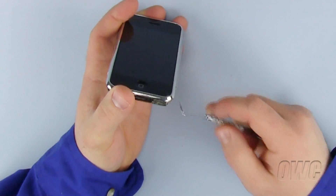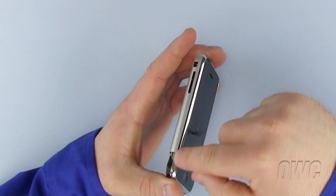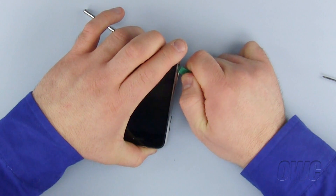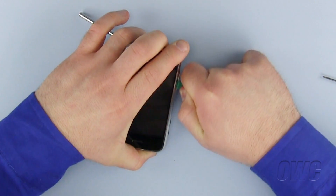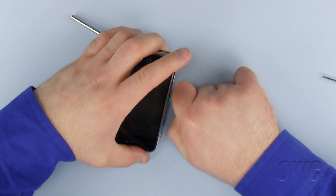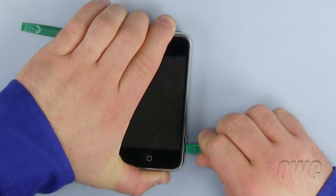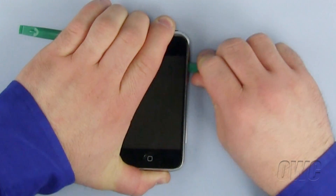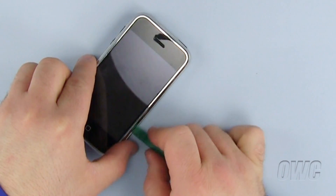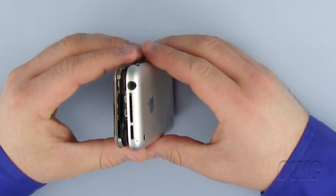Using your dental pick or similar tool, you will need to release the clips located here, which will cause the back of the iPhone case to slightly separate from the front. Now, using your nylon pry tool, slide down between the front and the back of the iPhone to separate the clips. Once you have done so, slightly wedge your nylon pry tool into this opening to keep the back of the iPhone from reattaching to the clips. Now repeat the process for the other side of the iPhone, noting that it will be more difficult to separate the two sides because of the added pressure of the nylon pry tool keeping the other side apart. Once separated, run your nylon pry tool around the top of the iPhone case to release the clips there as well.